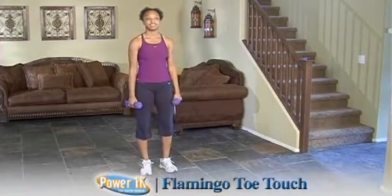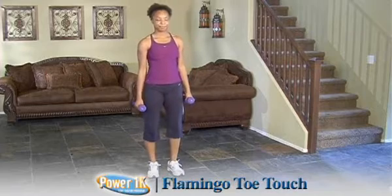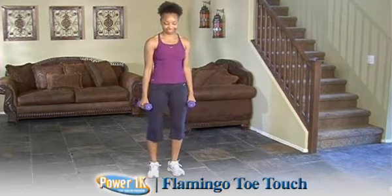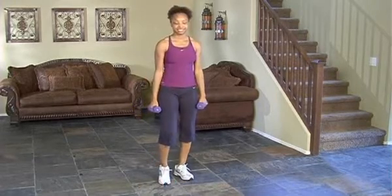The Flamingo Toe Touch is an exercise that challenges your stability, your coordination, as well as working the hamstrings and the lower back. It's really a twist on our straight-legged deadlift, but you're off of one leg.